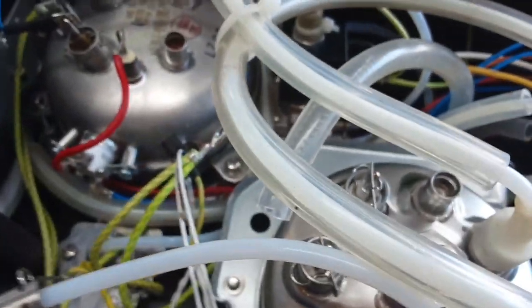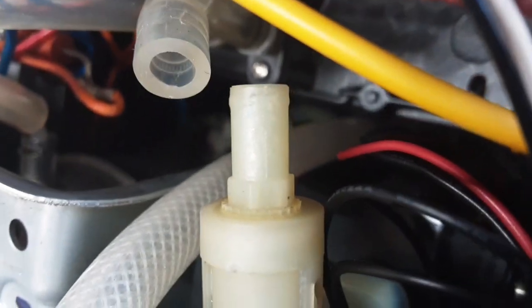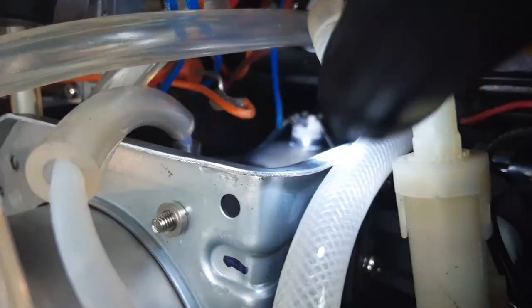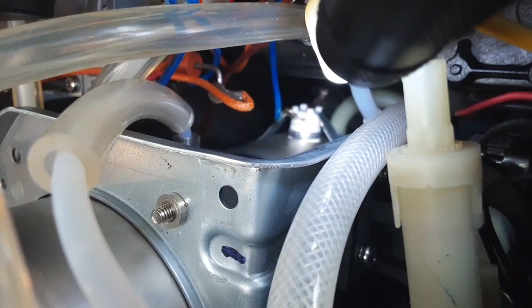And then there's another fuse — I'll try to capture it here. The light is not the best, so let me put a flashlight in there. There it is right there. That's a thermal safety fuse for the steam boiler.